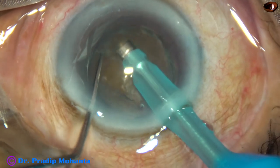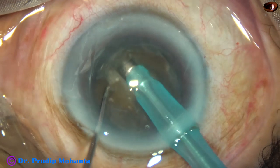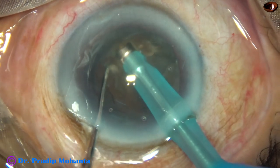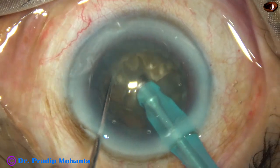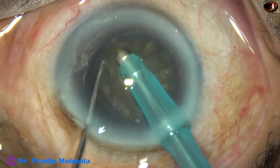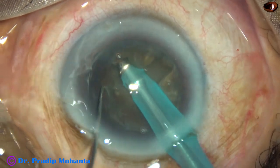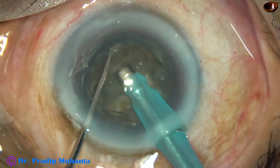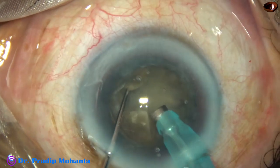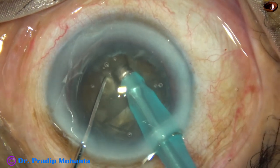Now I start sculpting. One thing we must remember is that we must not push the nucleus. We must sculpt and move, sculpt and move. As much sculpting has been done, that much movement should be forward. Otherwise, we will just push the nucleus and cause zonular stress. So sculpting and moving forward should be of the same amount. Suppose you have sculpted one millimeter, so you move forward one millimeter. Otherwise, you will push the nucleus forward.